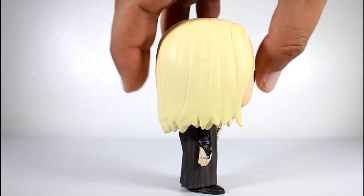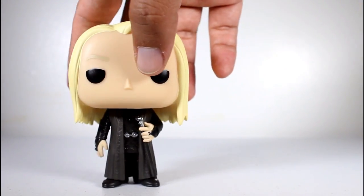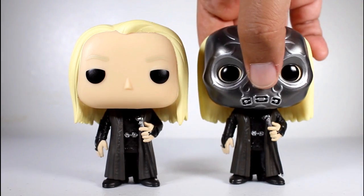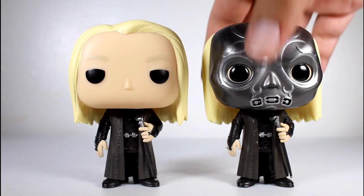This pop is one of two Lucius Malfoy pops that Funko made. The second one was a Hot Topic exclusive pop with the Death Eater mask on. Look for a review of this one on my channel.